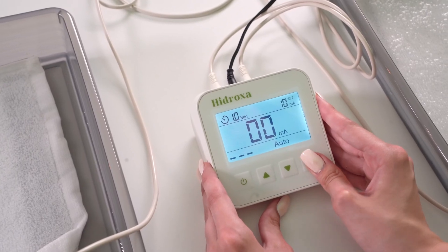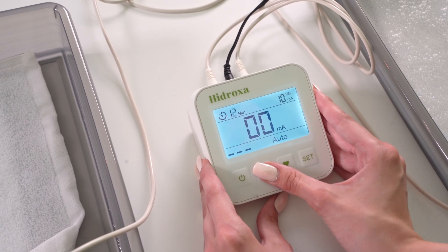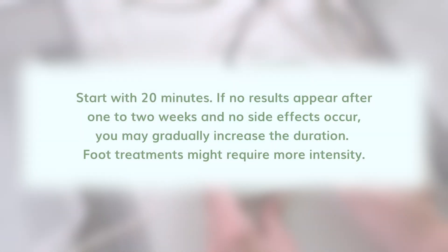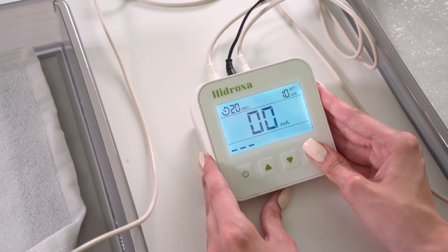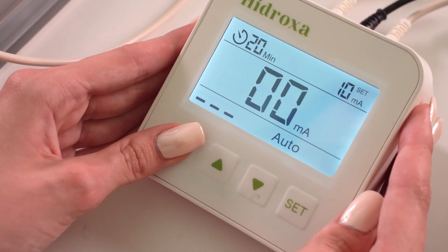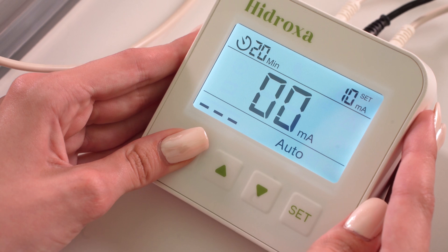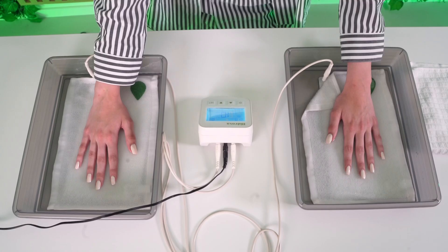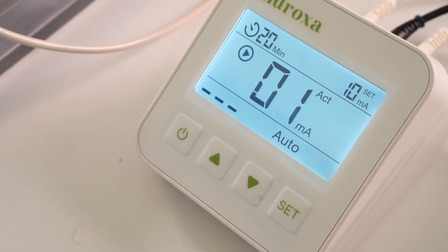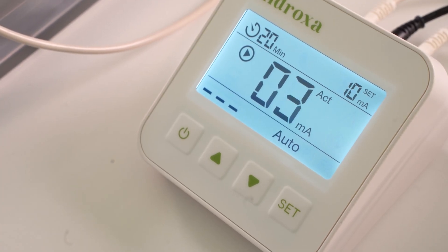Choose pulsed or constant mode. Set a time, usually 20 to 40 minutes, depending on the treatment area. Start with 20 minutes. If no results appear after one to two weeks and no side effects occur, you may gradually increase the duration. Foot treatments might require more intensity. We recommend using automatic polarity. Start with the current at zero. Place your hands or feet in the bins. The device will detect contact and gradually increase the current to the level you selected.